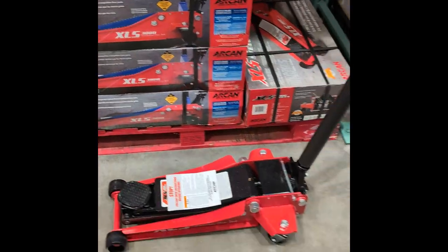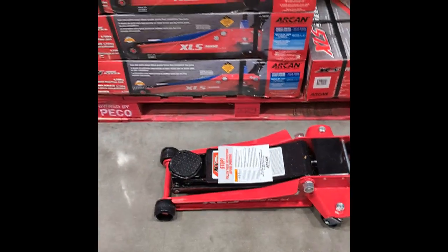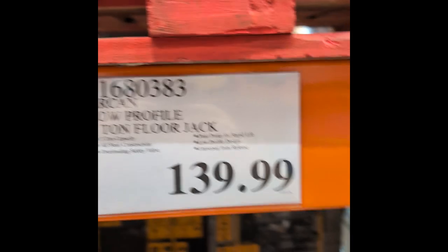Hey guys, Tim here. Found a really good deal here at Costco. This floor jack, 3 ton floor jack. I put it on the floor, it's pretty heavy. It is.